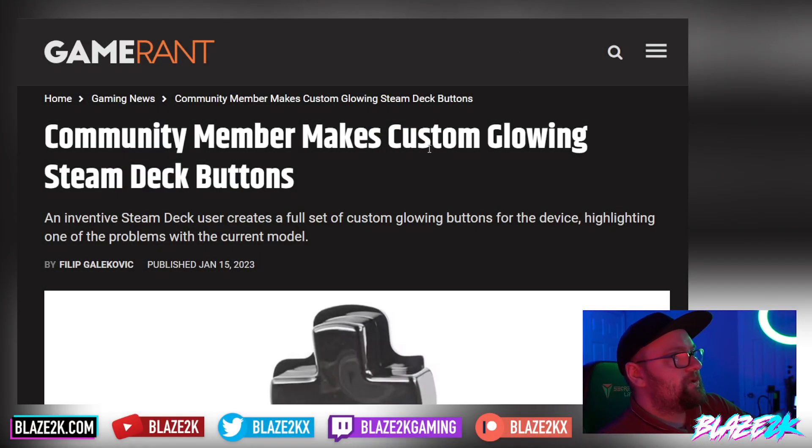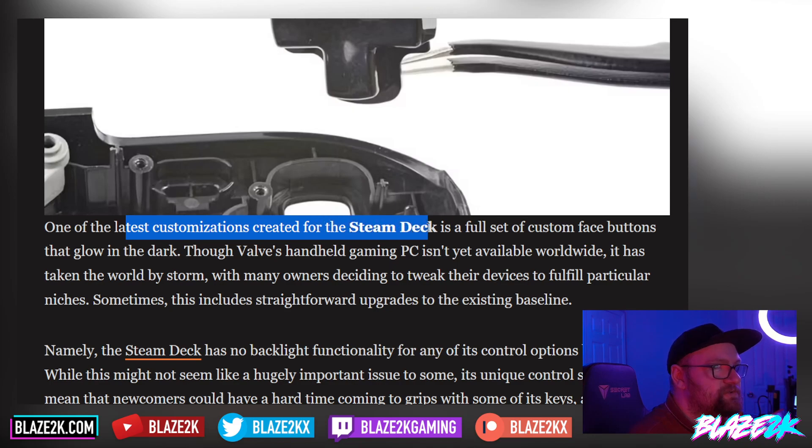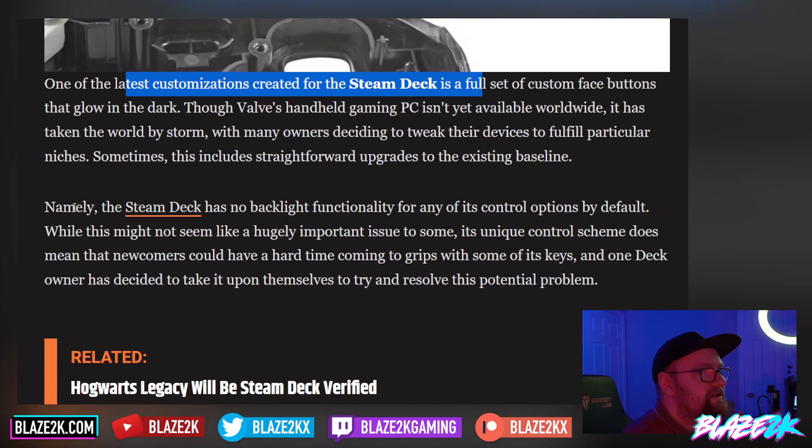A community member makes custom glowing Steam Deck buttons, and wait till you guys see these — they're super cool. An inventive Steam Deck user has created a full set of custom glowing buttons for the device, highlighting one of the problems with the current model. One of the latest customizations is a full set of custom face buttons that glow in the dark, though Valve's handheld gaming PC isn't yet available worldwide. It has taken the world by storm, with many owners deciding to tweak their devices to fulfill particular niches — sometimes this includes straightforward upgrades like addressing the fact that the Steam Deck has no backlight functionality for any of its controls by default.